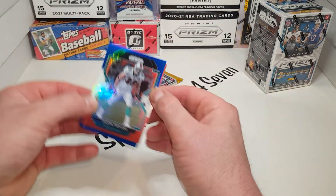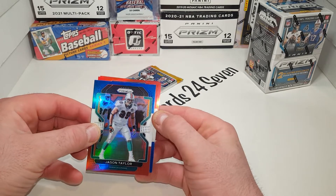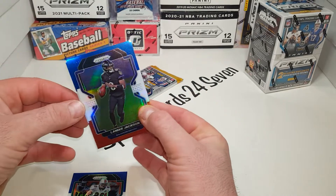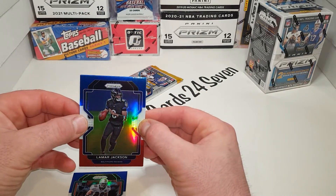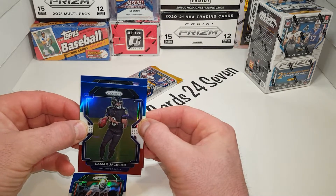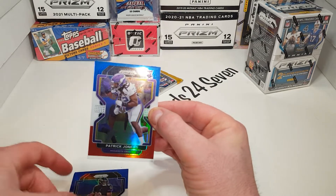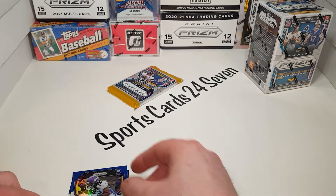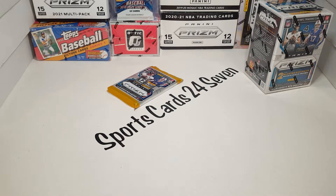Here we go. We got the red, white, and blues. Jason Taylor. I hope we can pull a nice rookie out of here. We got a Lamar Jackson — not a bad name, definitely a good quarterback. Red, white, and blue. The Prism design is very cool this year. We have a rookie — it looks purple. Who's purple? Minnesota Vikings. Patrick Jones II. Not perfect centering or anything, but still pretty cool.